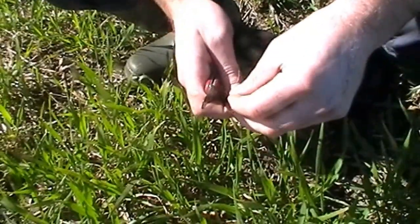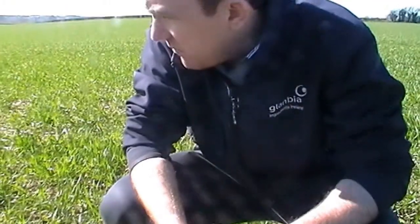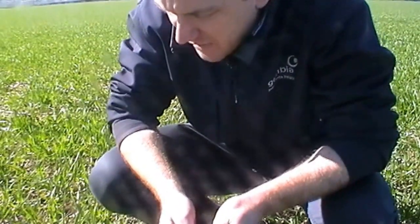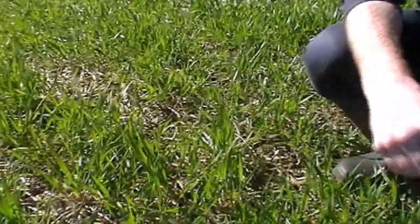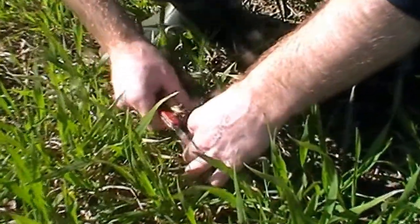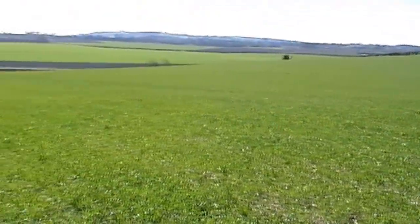The number one battle any wheat grower in Ireland faces is septoria. Crops have come through the winter looking exceptionally well. This mint-tilled wheat is in great condition. T0 applications went on last year from the 10th of April onwards; this year we appear to be running two weeks ahead. At the moment there are levels of septoria in the crop, all a bit low. This variety, JB Diego, would not have the best septoria resistance, but very few varieties out there at the moment are fantastic on septoria anyway.